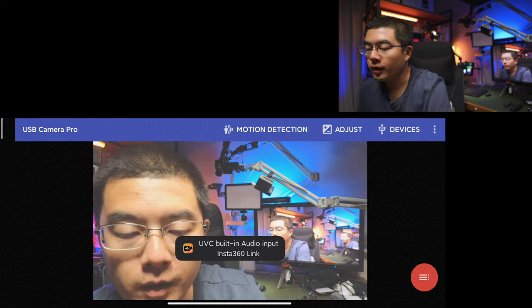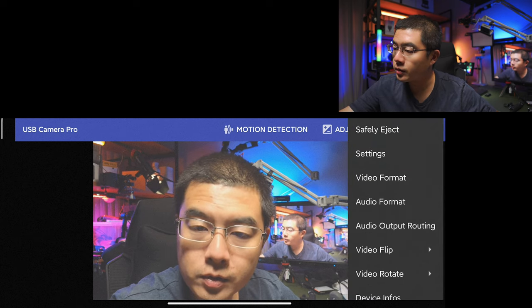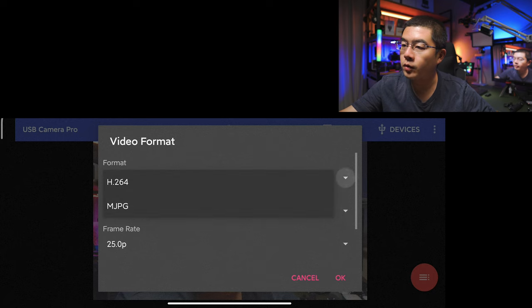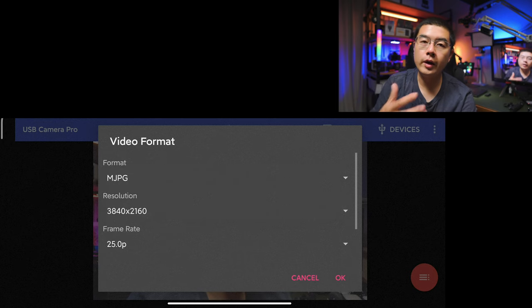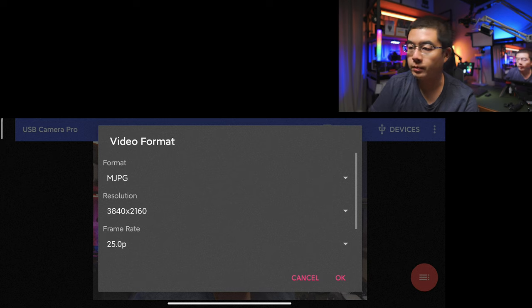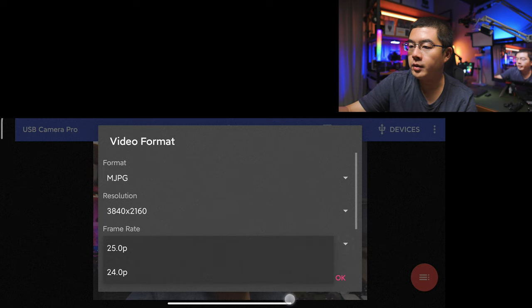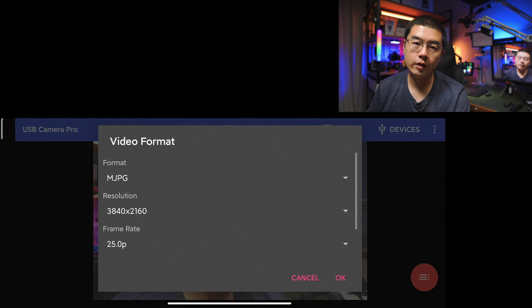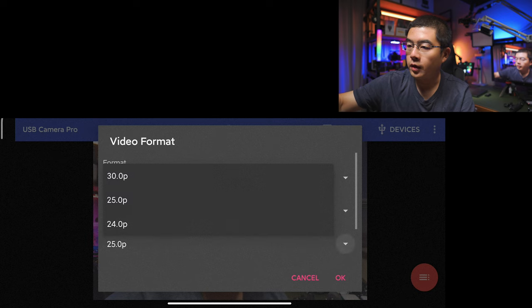In the settings you can also see the video format. You have two options: H.264 or motion JPEG. For motion JPEG, it is all I-frames in this webcam, and you can capture a maximum 4K resolution. The maximum frame rate for motion JPEG is set to 25fps. But if you set to H.264, you get 30fps at maximum frame rate.